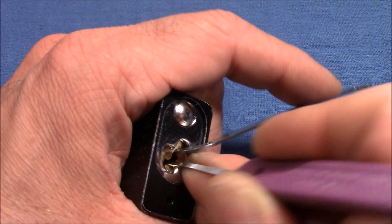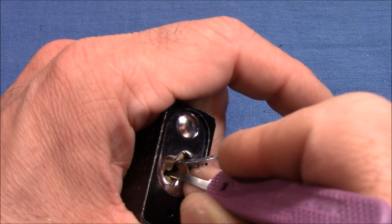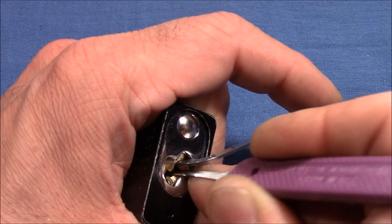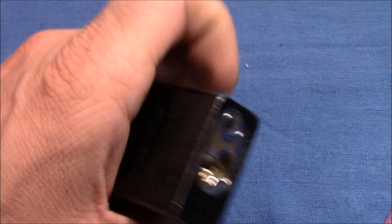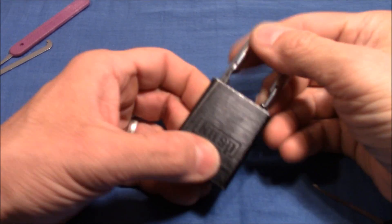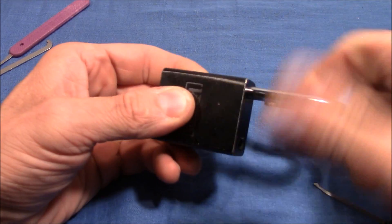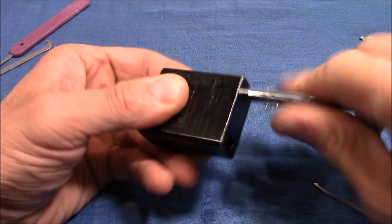Did I get it? I think so. Okay, searching for the next spool. And here we are — it's open. Very nice pick, very reliable, not a big deal. The shackle is a little bit rough how it turns but it doesn't matter.